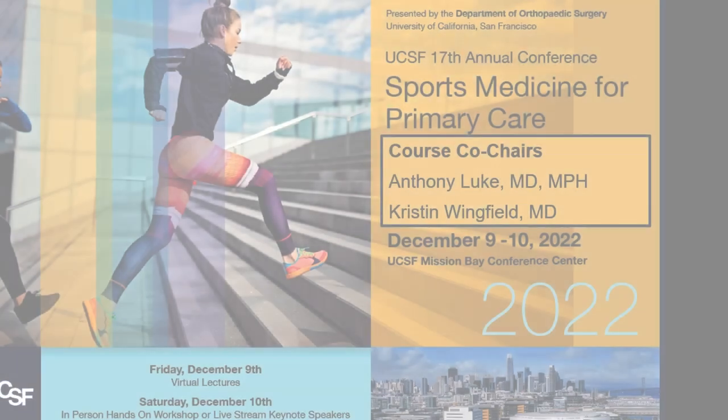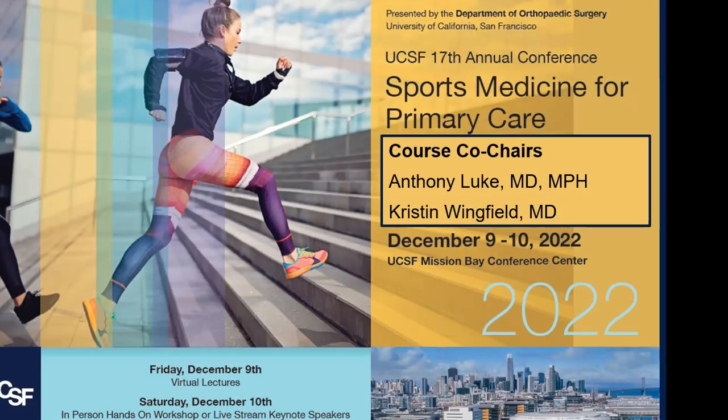I am happy to introduce our next speaker. Dr. Anthony Luke is my co-chair here, and he is going to teach you how to do the knee exam. Dr. Luke is also Canadian, and he did most of his training at University of Toronto — undergrad, residency, and medical school. He then went to Boston for a primary care sports medicine fellowship and a master's of public health. He's a distinguished professor at UCSF and has won multiple awards for teaching and mentoring.